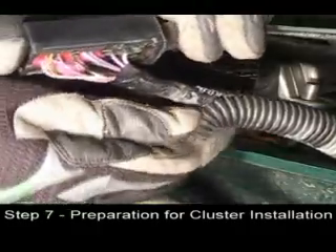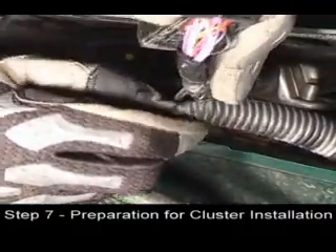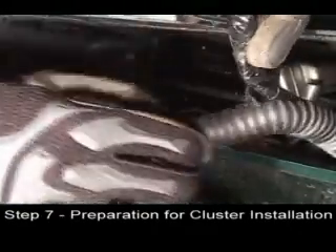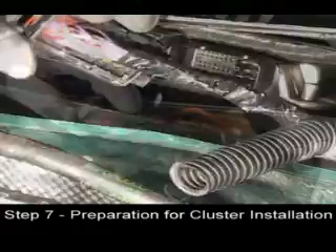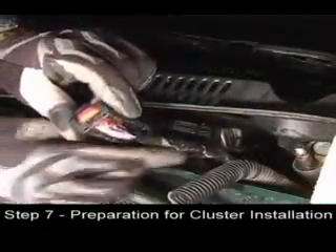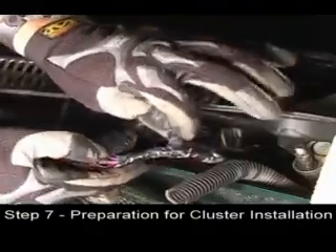Pull the cable out of the plastic hose as far as you can. You can see the cable is covered with electrical tape. Remove the electrical tape by twisting it off the cable. This will expose the individual wires.